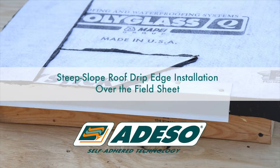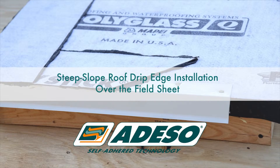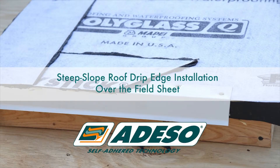Steep Slope Roof Drip Edge Detail Installation over the field sheet. For the second detail, you will begin by installing the field sheet where the edge metal will be installed on top of. Remember, the deck must be clean and free of debris before installing the field sheet.